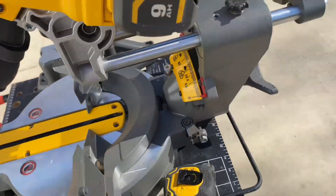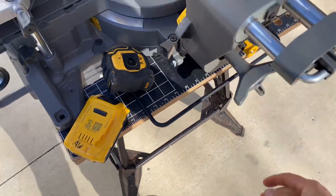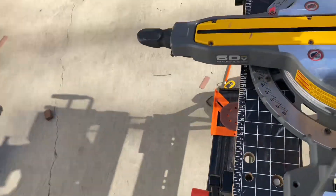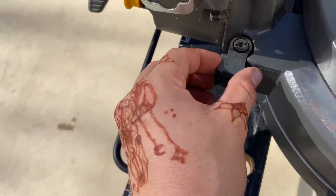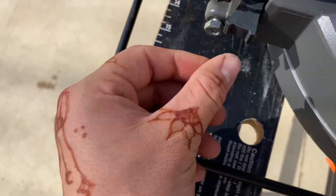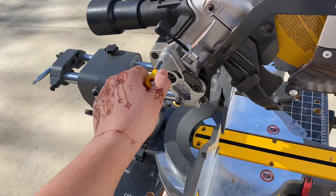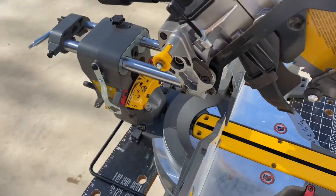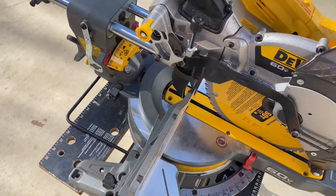It's pretty easy to use — just pull out this pin and loosen this. It's got some preset stops: 22 and a half degrees, and I believe that's 45. This thing's pretty neat — you just let go of that, push it down, and it locks in place. Slides real easy.